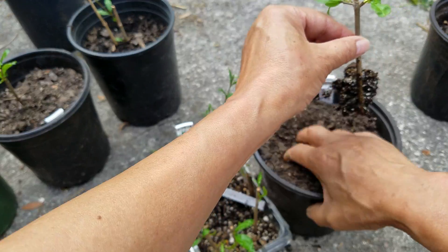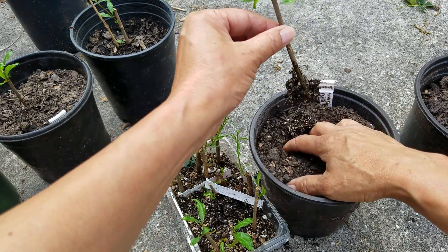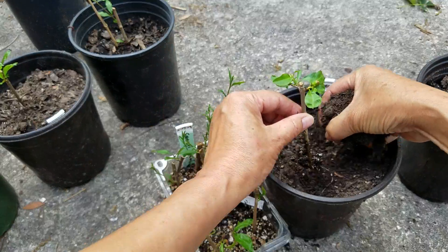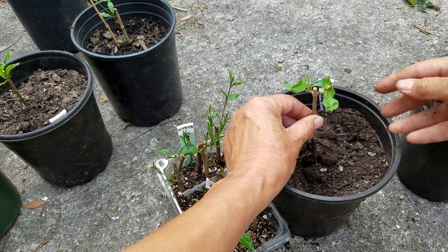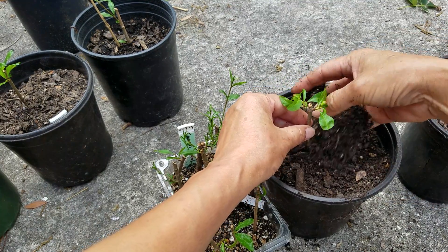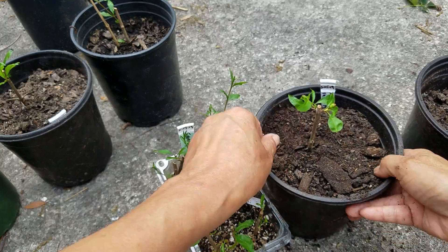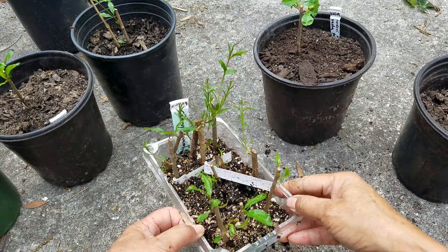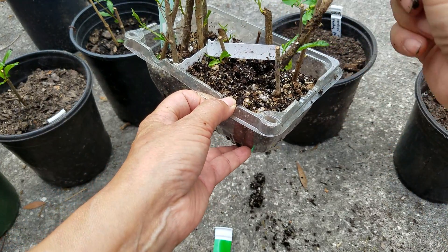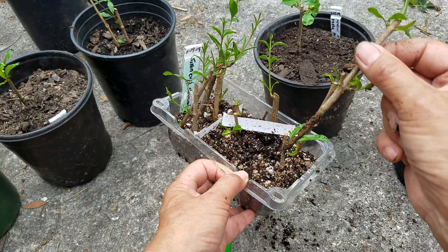I have a pot ready here. Just cut it, and I'll water them later. And this one — I think this one is rooted too. No, look at that. It looks almost the same as the other one, but there's no rooting at all.